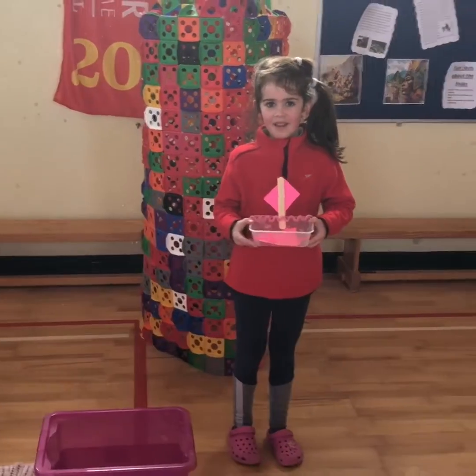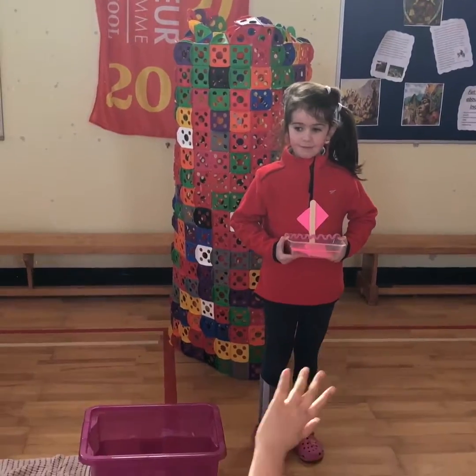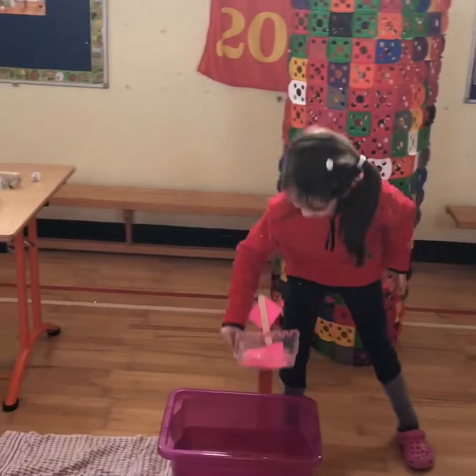Okay, who predicts Ella's boat is going to float? Who predicts it's going to sink? Ella, do you want to test your boat? I think it's going to sink.